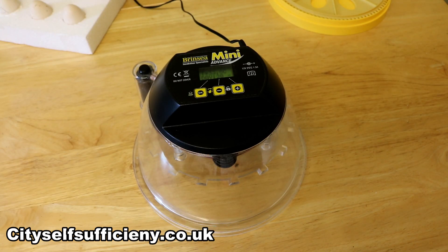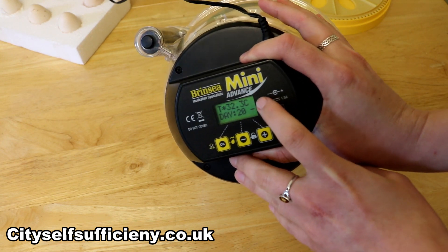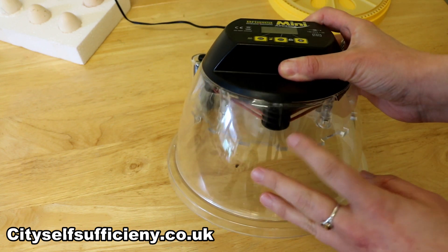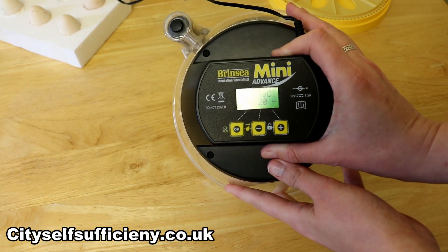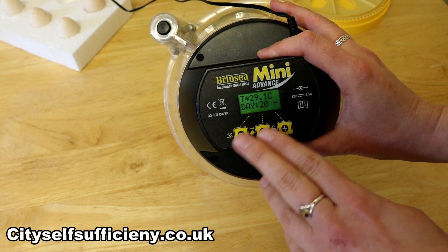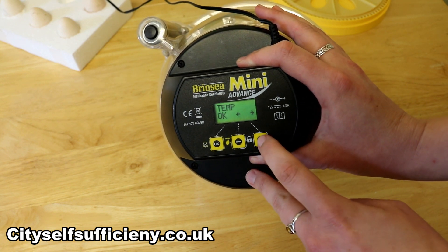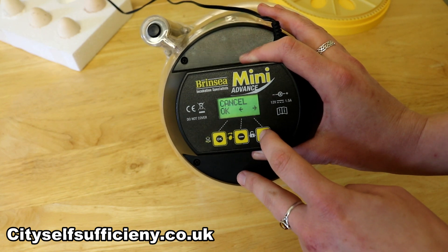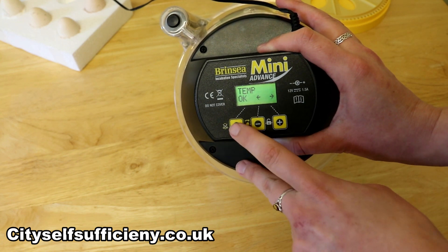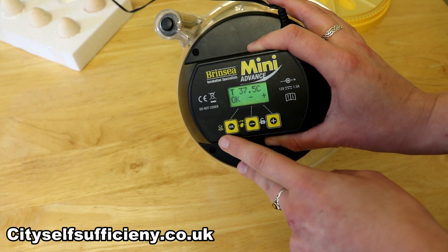The next thing we need to do is actually set up our incubator. I've switched it on and it's already started warming up — we're already up to 31.4 degrees. On these handy little models we can set everything we need to control the atmosphere inside the incubator for hatching our eggs. Pressing the two buttons on the side brings up a list of everything we're able to change. First of all, temperature — probably the most self-explanatory setting. All chicken eggs should be incubated at 37.5 degrees, the same across the board regardless of size or breed.